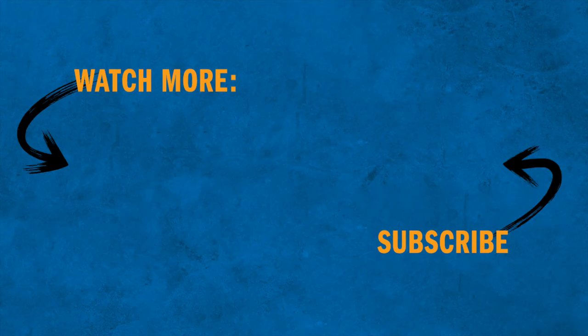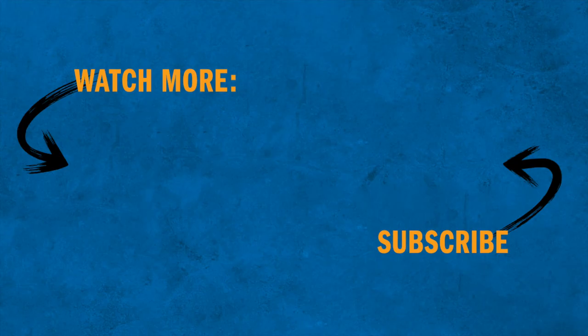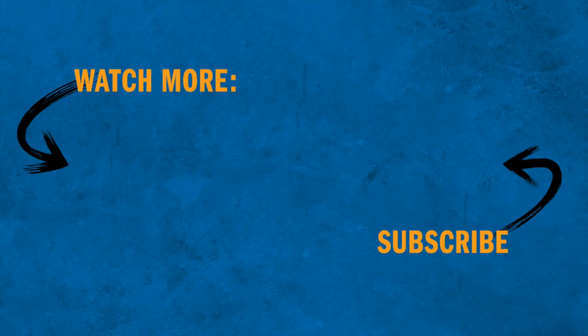Miller magnifying lenses are available in various strengths. For more information on Miller welding helmets, visit MillerWelds.com/helmets.